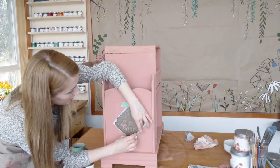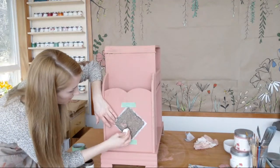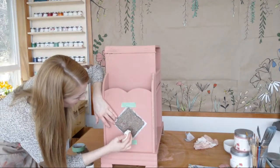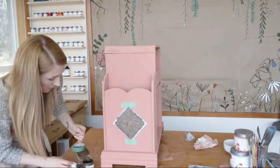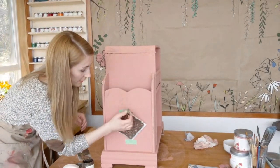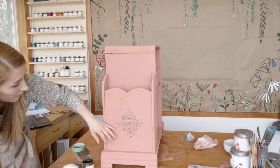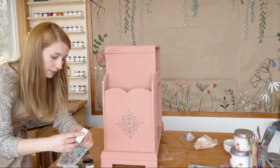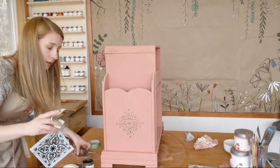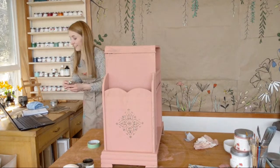Make sure you have control over your stencil, otherwise you might get a blotchy mess as the product works its way under the plastic. Just be careful. If you have those stick-on stencils, those are also really handy — then you don't run into that trouble. I was kind of a klutz about it and it still turned out great. The makeup pouncer definitely worked for this.